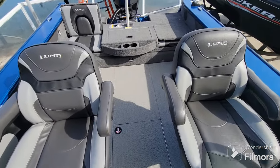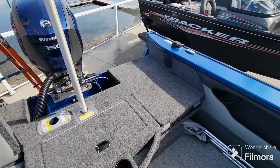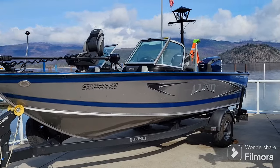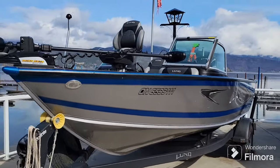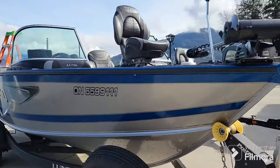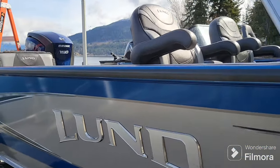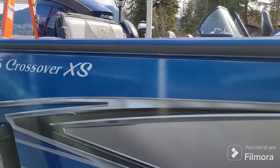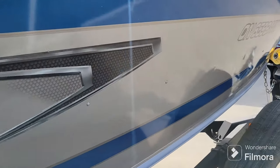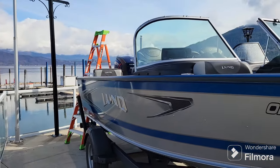A very nice, clean, and lightly used setup. It's a 2019 Lund 1875 Crossover XS powered by a Gen 2 Evinrude 150 horsepower outboard — a two-stroke that does require injection oil, but they work very well. As you can see, she's a pretty clean boat; not immaculate on the outside of the hull but inside she shows very nicely. Thanks for checking it out and we'll see you on the water.